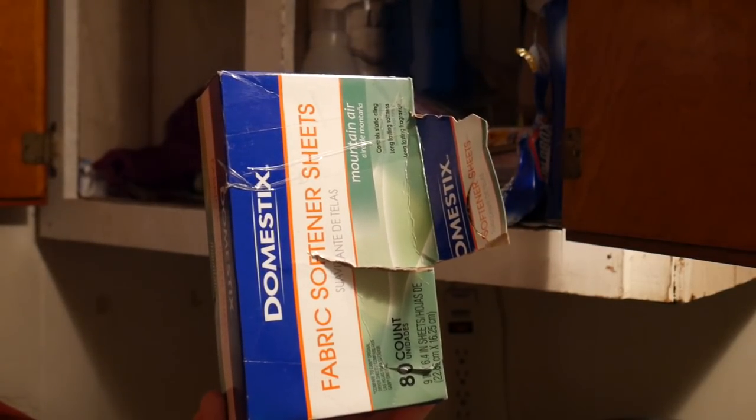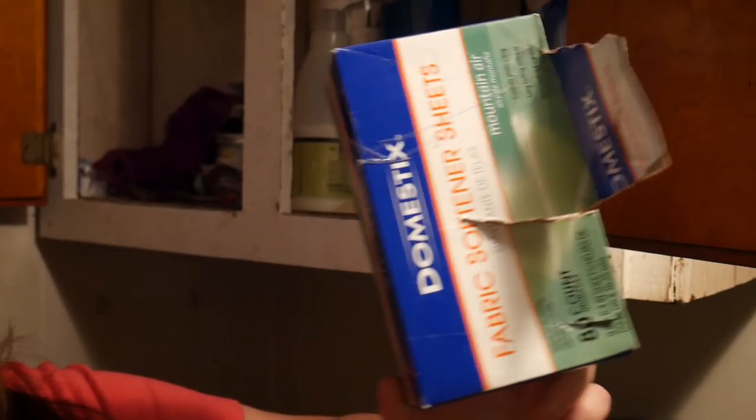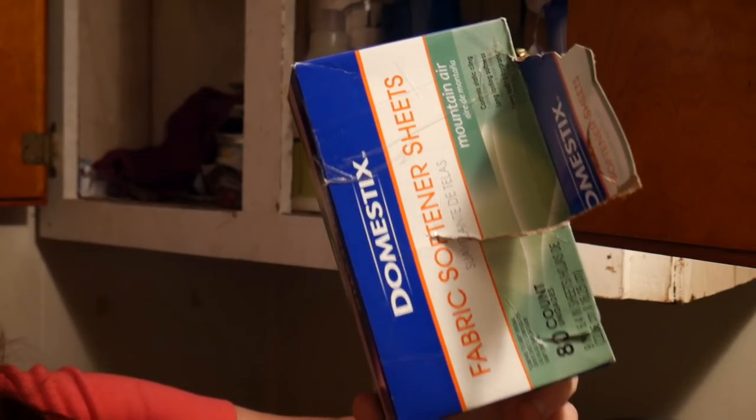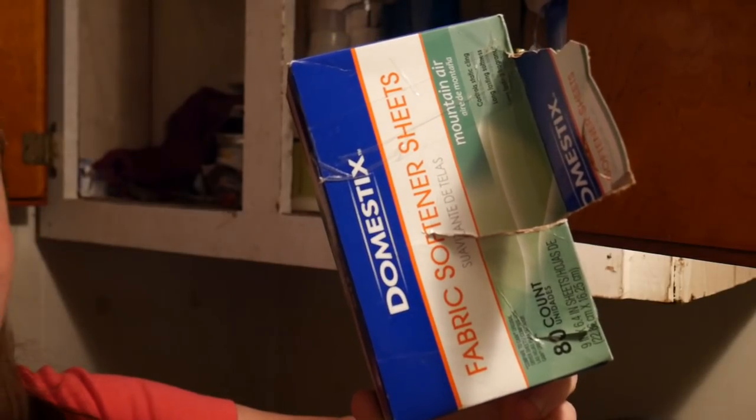Another big tip: dryer sheets. You don't just buy them for your dryer. Put one sheet in a very scorched pan with some hot water and let it sit overnight. The next morning you can wipe it all away. So if you ever burn something on your pan, don't waste your time scrubbing — take one dryer sheet, put it in your pan with hot water, let it soak overnight, and wipe your pan clean. It's guaranteed.